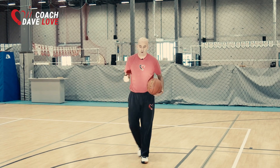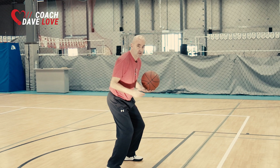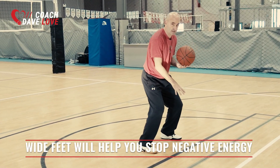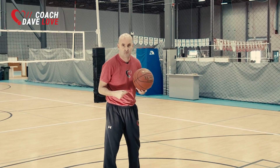We need to make sure that as you're coming off this cut, that we get into a wide foot position so that you can stop a lot of that energy, stop the negative energy, and then just create as much positive energy as we possibly can.